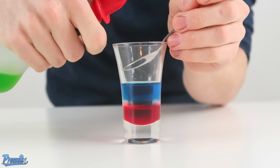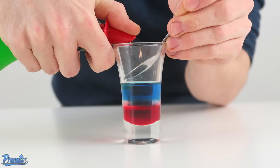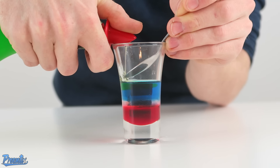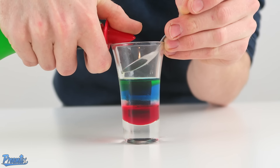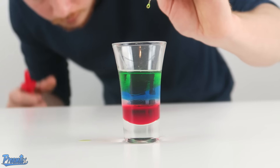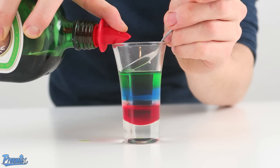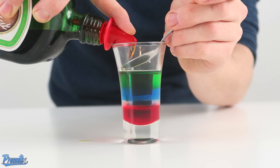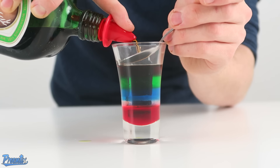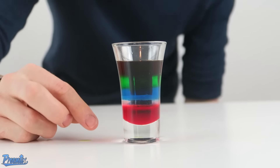Then we're going to layer on the Midori, the melon liqueur. These are round about the same density, so you want to be very careful with this one — nice and slow. There we are. So we have the red, the white, the blue, the green. We're now going to add the black of the Jägermeister — nice and slow with a controlled pour. There we are. Red, white, blue, green, black.